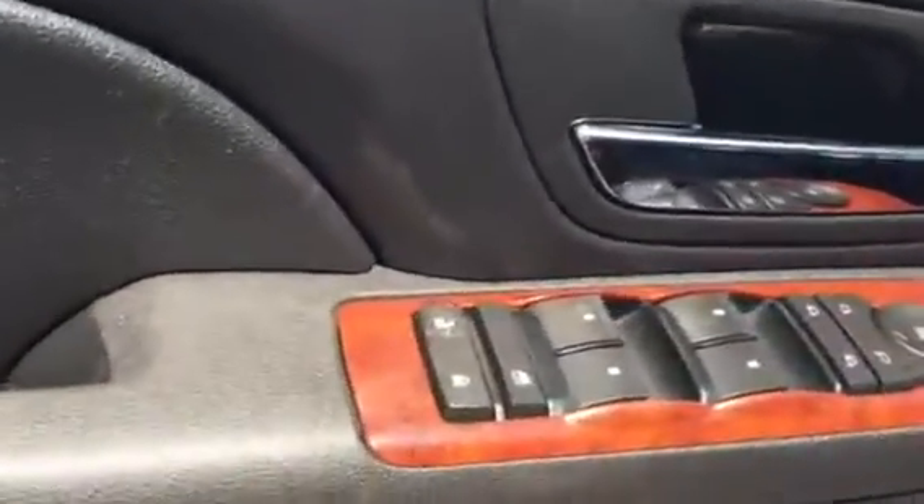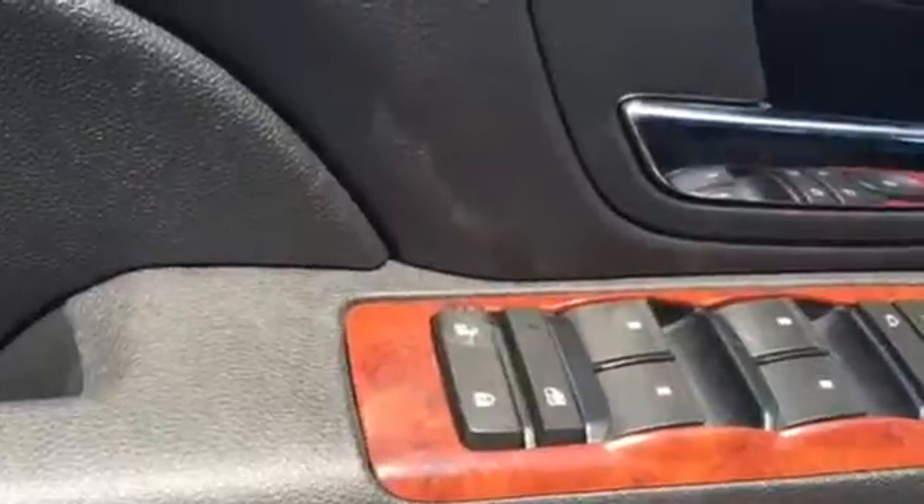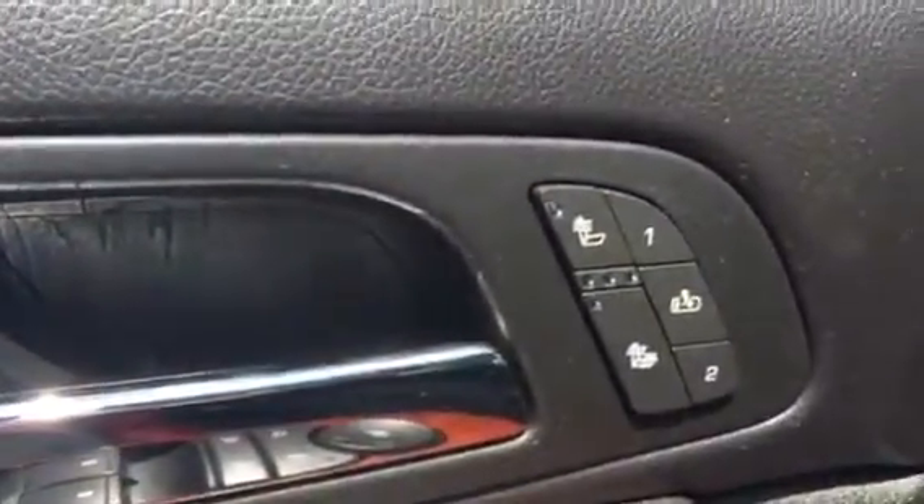As you can see, the seats are in excellent condition. Here's all the power windows, locks, and mirrors. Here's the heated seats and memory seats.